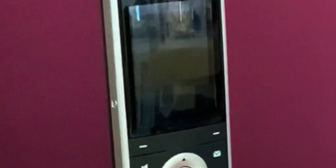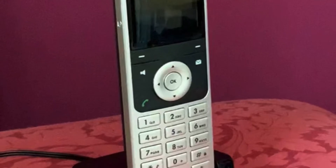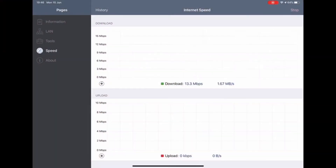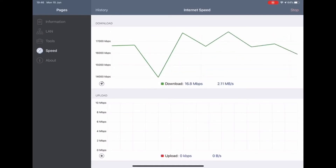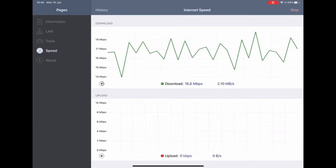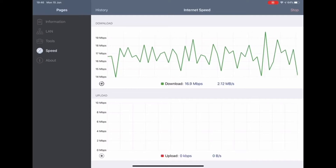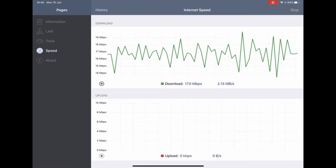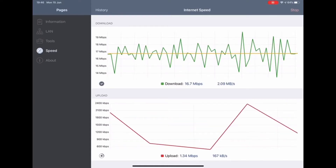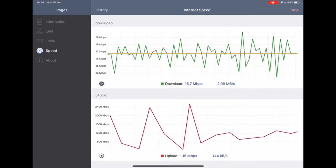I have taken speed tests prior to having the fiber installed and since we've had it installed I've done more, and I will show them in this video. This is the speed test result on the copper line using an app called Net Analyzer — you can do lots of things on it but I'm just using it for a speed test. As you can see, the download is not too bad, but the upload was the one that caused the major issues.